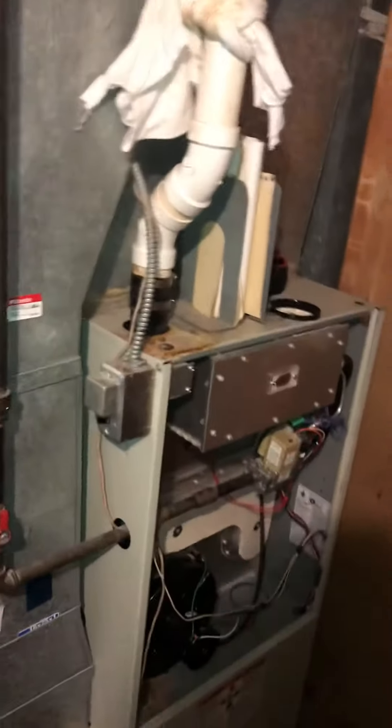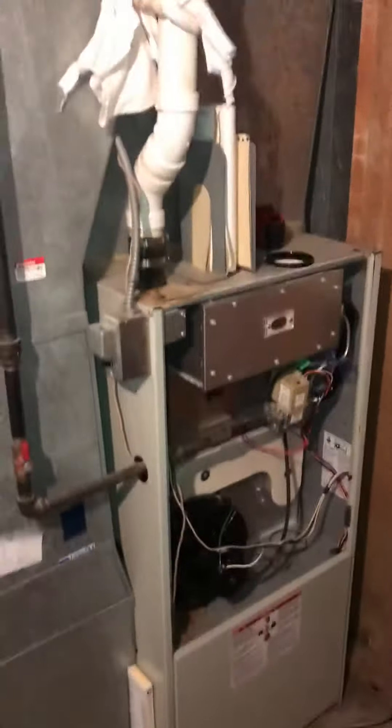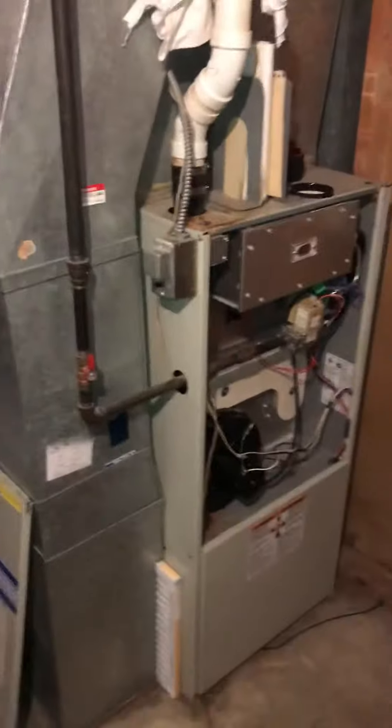We have fresh air drawing in from this entire room. There's a register right here to help bring fresh air into this area, so we can just do a cap, an elbow, or something for fresh air into this room. We can also do a full fresh air intake straight out where this existing line goes. That should be pretty easy for you guys.